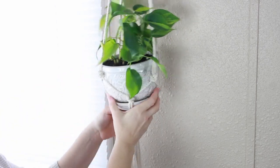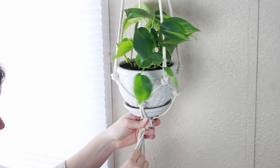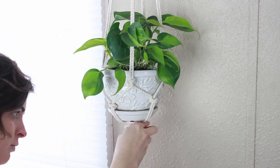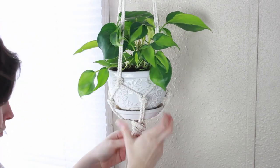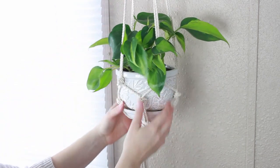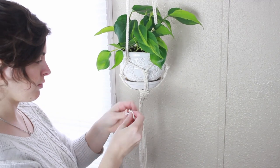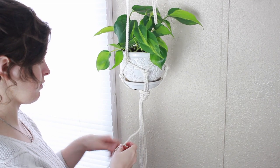Before I tighten everything up, I reset my pot in there just to make sure it all looked good, and then I tightened that final knot on the bottom. And then you are finished with your hanging planter! You can leave yours like this, but my rope was actually made up of three strands, so I decided to unravel that at the end — that way I had more of a tassel look on the bottom of my planter.